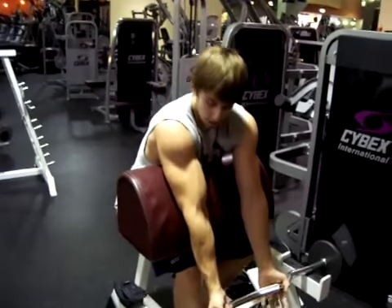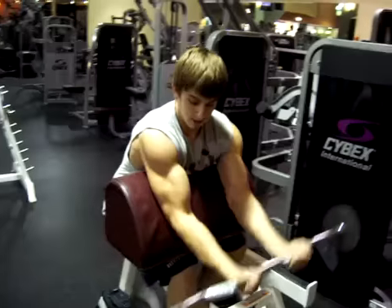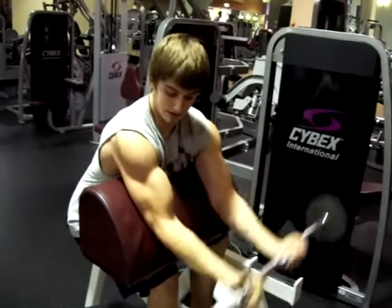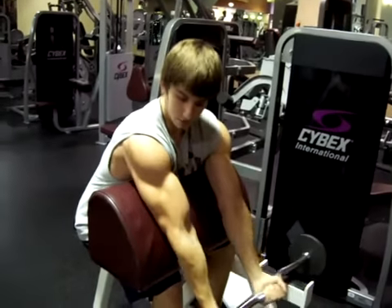I'm going to do bicep curls. I'm going to use light weight just so you guys can see the movement. But this is the basic exercise for full range.